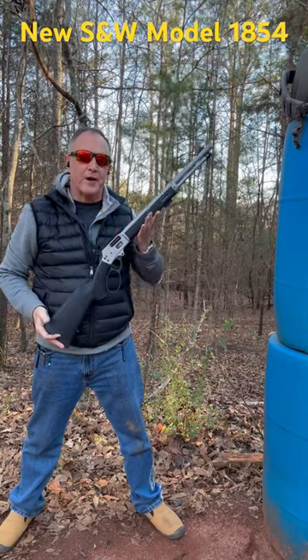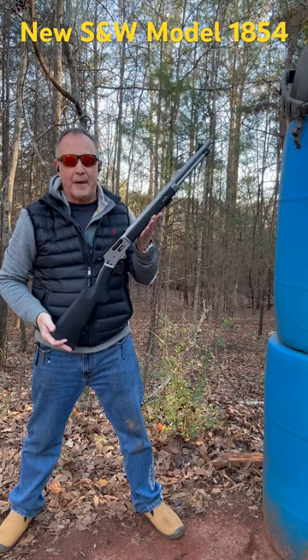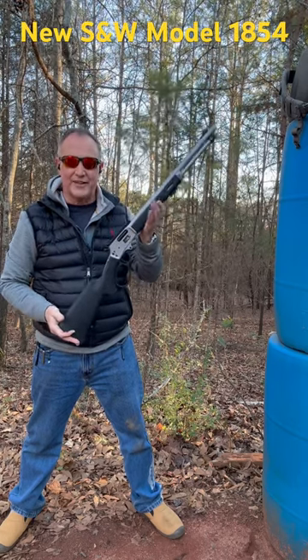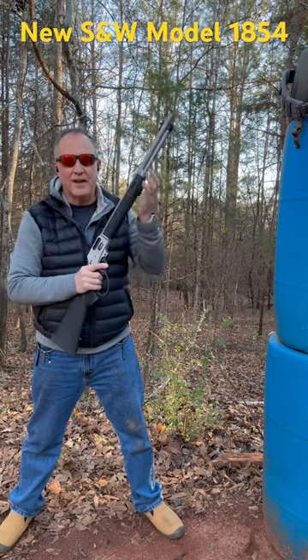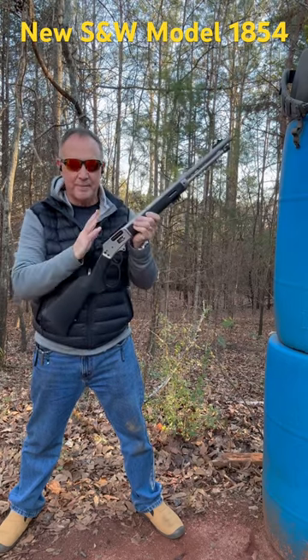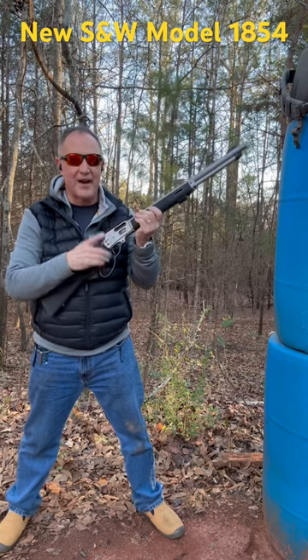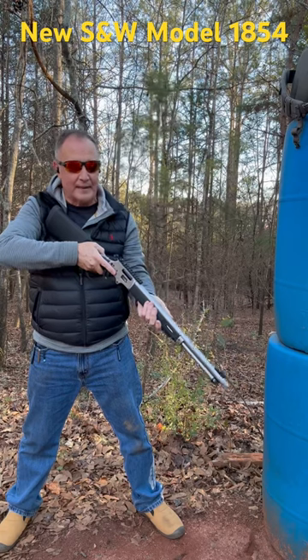Smith and Wesson just introduced their Model 1854 lever action rifle — they had the patent back in 1854 and finally decided to act on it. This is in 44 Magnum, has polymer stocks, an M-LOK handguard, threaded barrel, stainless steel, Picatinny rail, and ghost ring sights. We're gonna have the full review, but man, this is a sweet little 44 Magnum carbine — nine plus one.